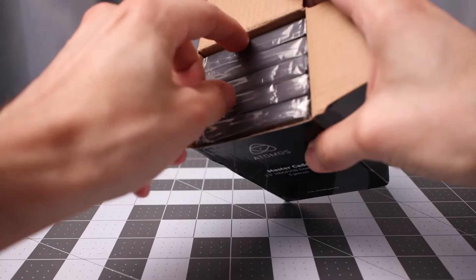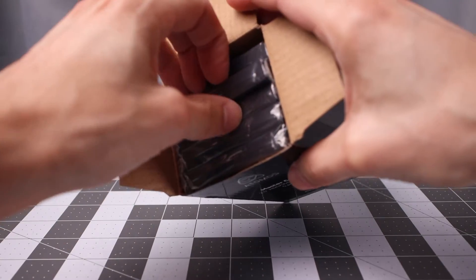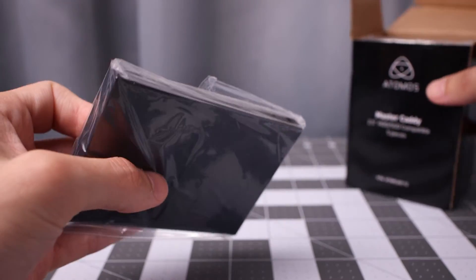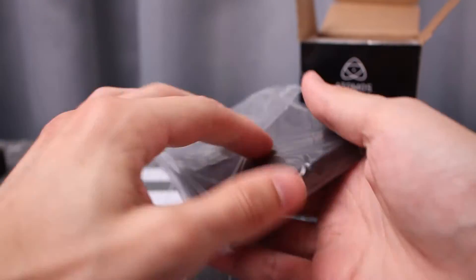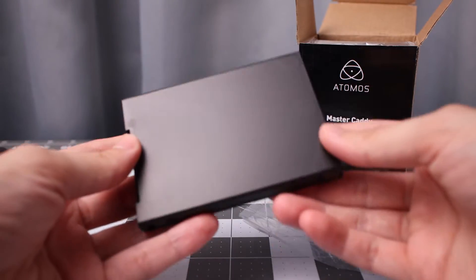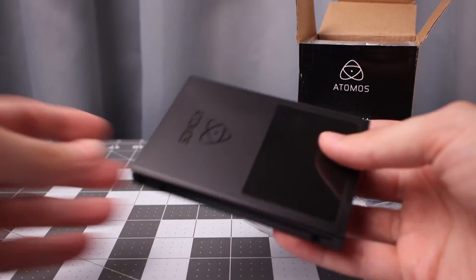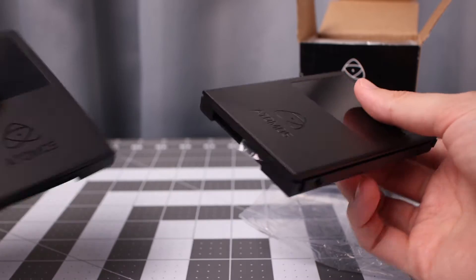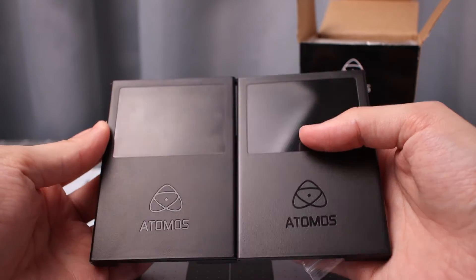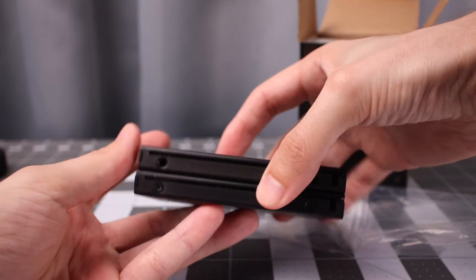Perfect fit for the five cases. Let's take out a random one. Obviously not much to it. Let's do a comparison real quick. Looks pretty similar. Check the sides out.